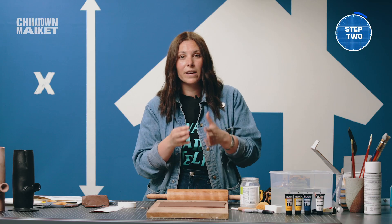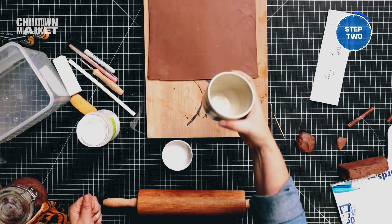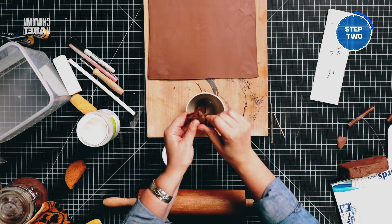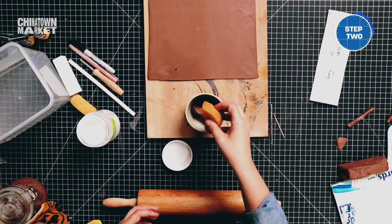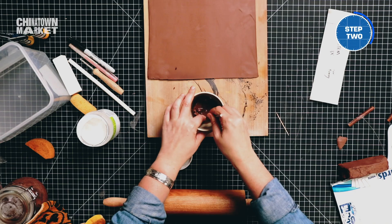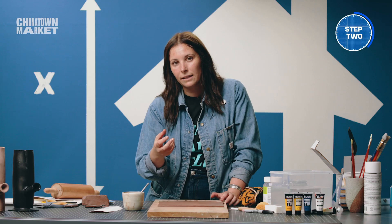We're going to make slip. Slip is what's going to join the seams of the vase. I'll get a little container — this clay is pretty dry, it's almost a little bit harder than leather. With my sponge I'll put in a little bit of water and mix it in. Slip is pretty much the glue for clay, to join any kind of seams.